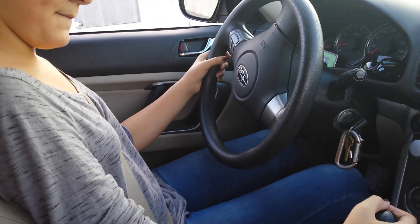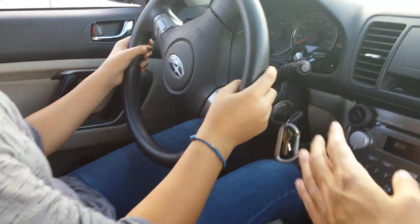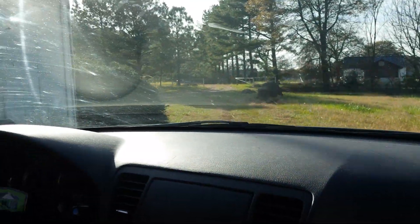I'm going to go all the way — go, you got it. Slow down. Left.